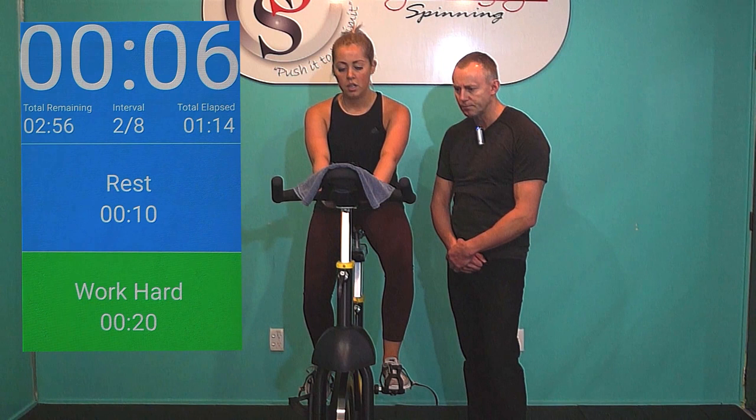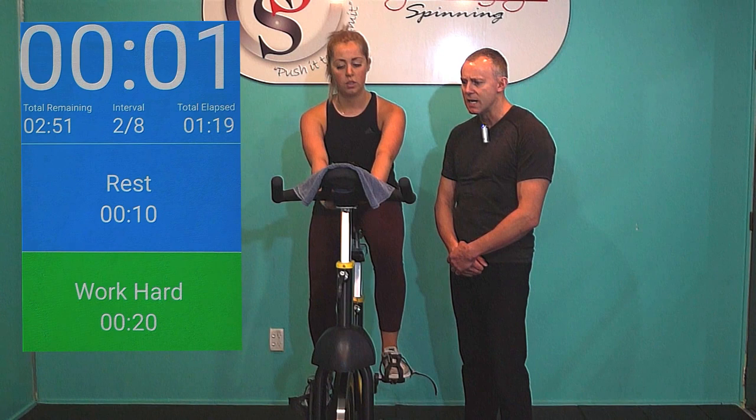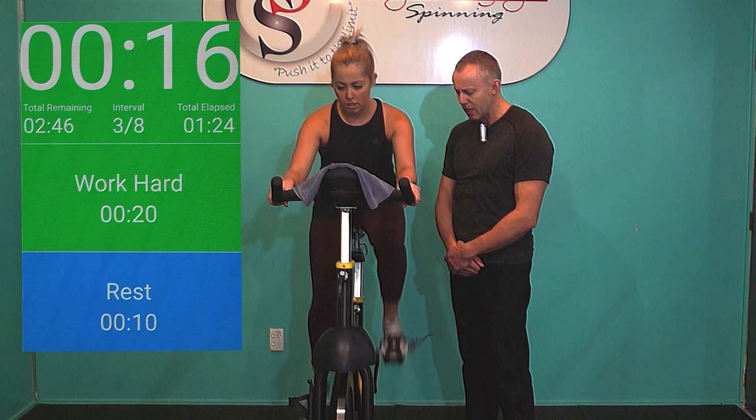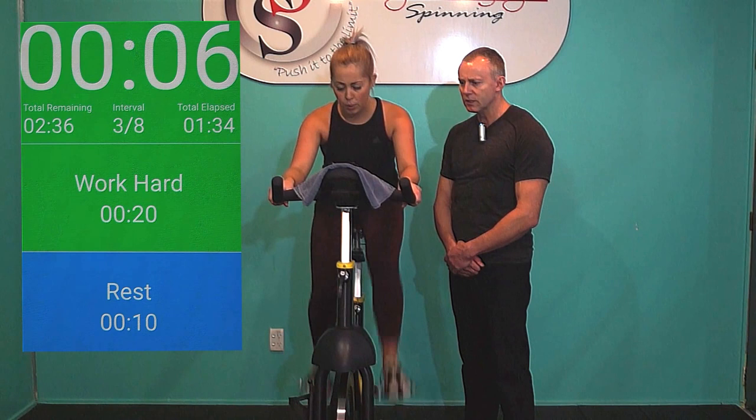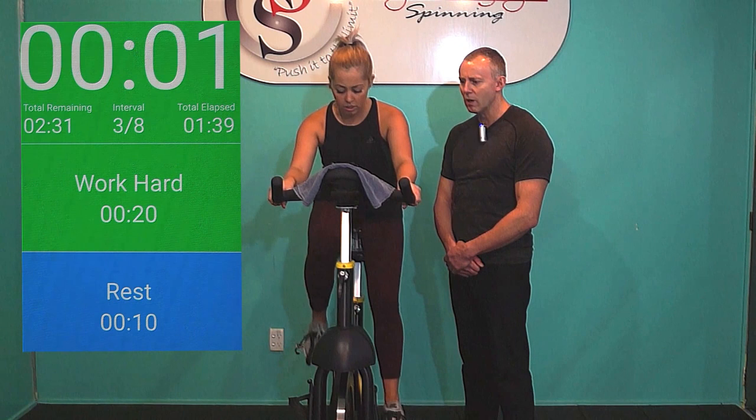Sitting down. Adjust your dial down a little bit for the seated. Remember with Tabata, explode out of the blocks as fast as you can. Get ready — go! Pump it. Third rep of 8. Pump those legs as hard as you can. Match Evie's speed. 100% — pumping it. 12 seconds left. Driving hard. Keep it going. Keep breathing. 6 more seconds. 5, 4, 3, 2, 1. Well done.